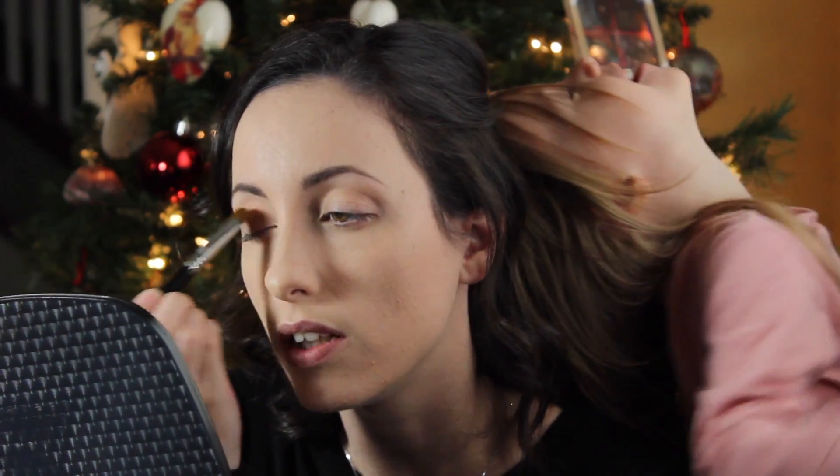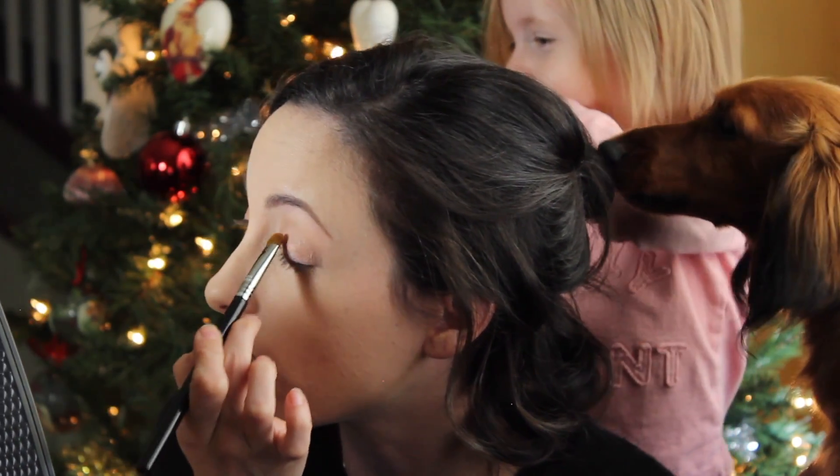Now that the transition shade is laid down — I used a Sigma E40, a really soft fluffy brush — I'm going to put on this rose gold shade called Rose Gold all over the lid. I'm using the Sigma E55 brush for that. It doesn't seem to have a lot of fallout, it's quite pigmented and really soft, kind of buttery.